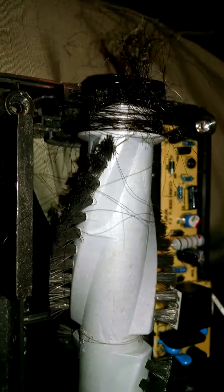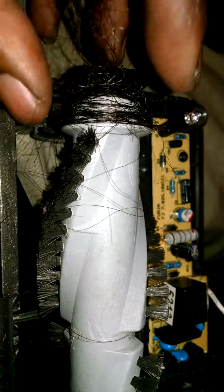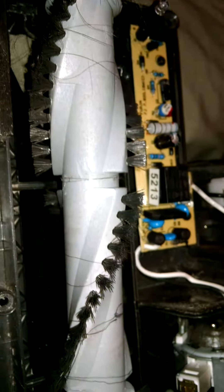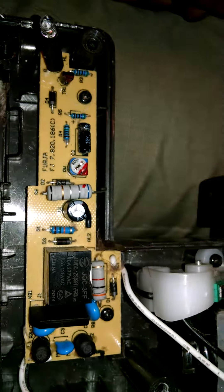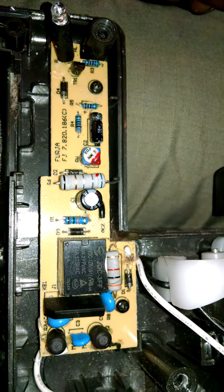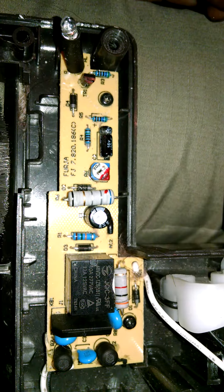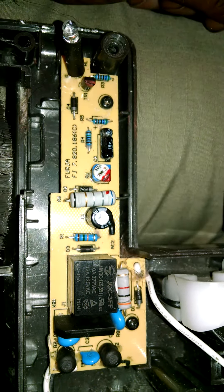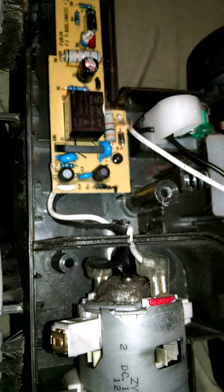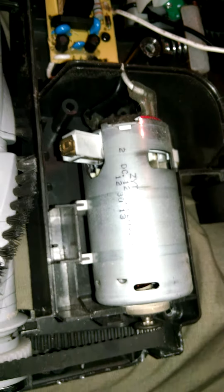I'm going to go ahead and clean this stuff out and pull some of it out. I'll put it back together and see if this brush will spin. Everything looks like it's working on the board. I'm going to check this board out with my multimeter, check the resistors out. The lamp actually comes on but it comes on red, and the brush periodically turns.